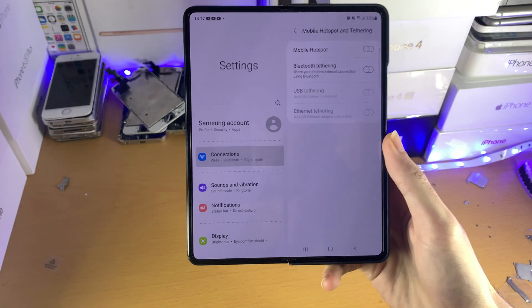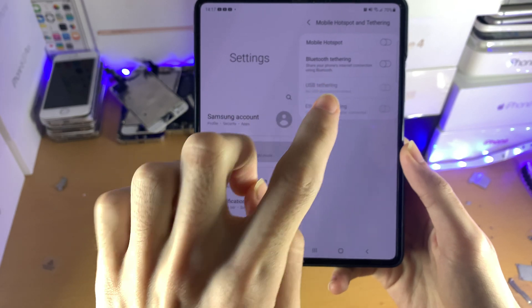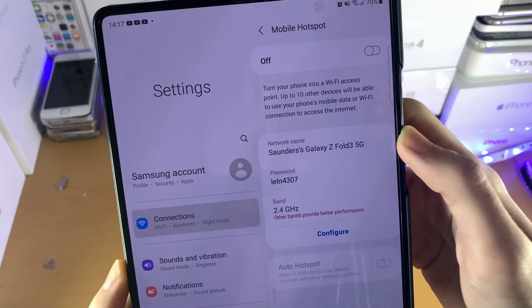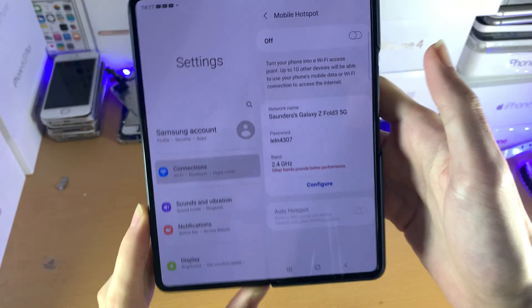Bluetooth tethering essentially allows you to hotspot with other devices via Bluetooth. However, this option is incredibly slow — I do not recommend it. Instead, you just want to tap on Mobile Hotspot, and you can see it is currently off. Just tap on the icon and it will turn it on.